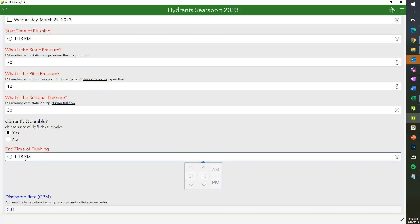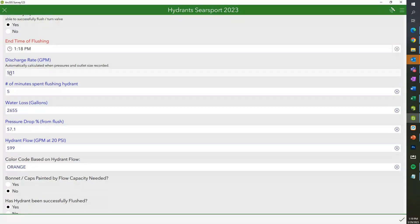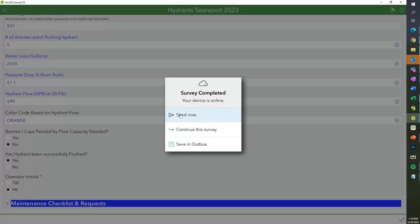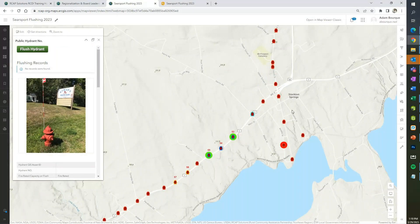Everything in blue is calculated. If you don't answer the required fields in red, some calculations might not appear, but you can always go back to the survey and update it. Even if you just did a static pressure reading of a hydrant, that would be logged in there, and you can update it later. It's very customizable based on how you're going about your pressure readings.